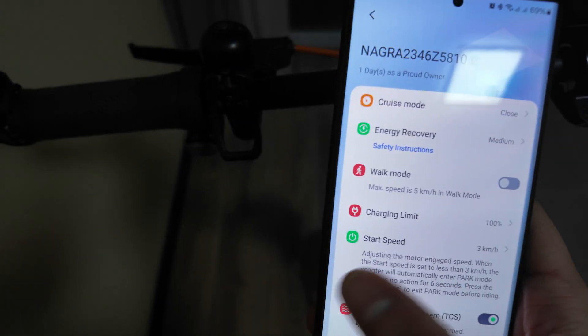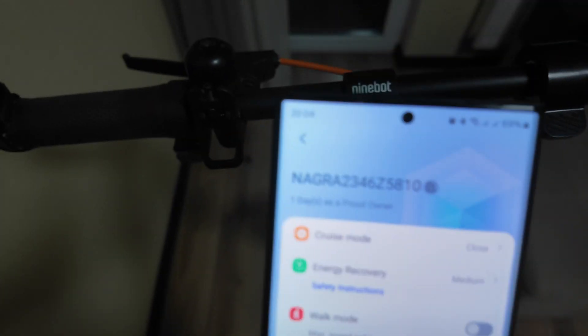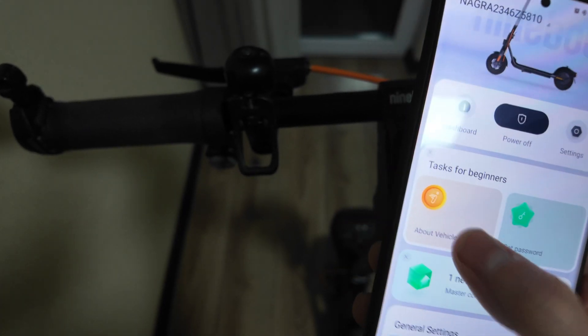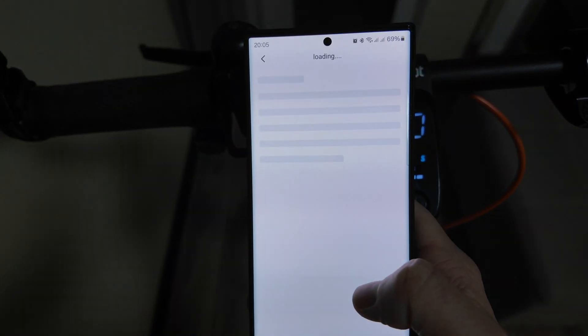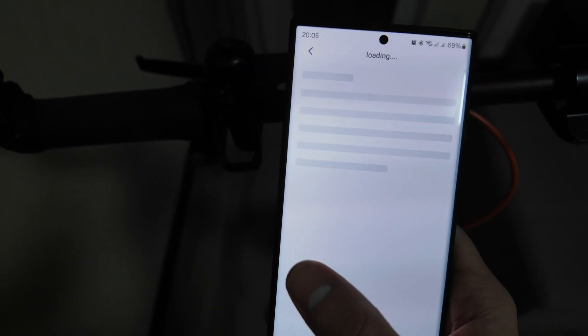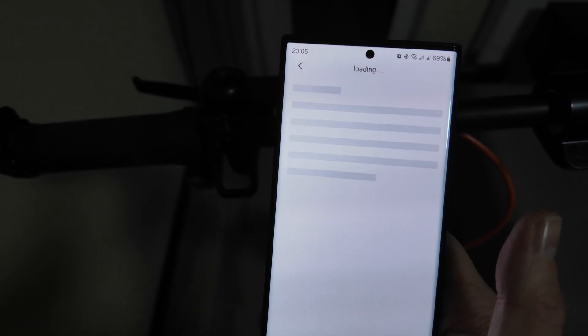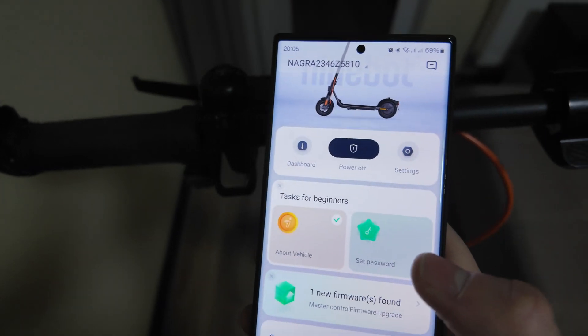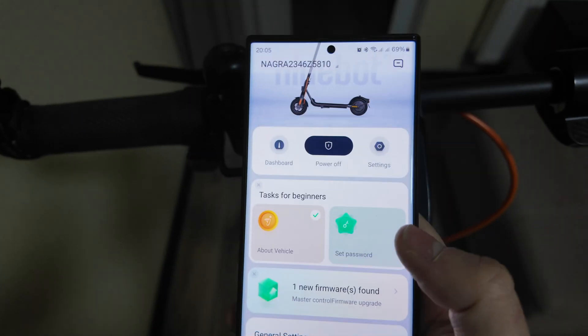Everything is working perfectly even with the changed controller. I had a short ride and it's working well. As you can see, once connected you can set a password. This controller — just to remind you — I bought it from China and paid around 30 dollars or 30 euros. Currently I can ride at 32 kilometers per hour and it has cruise mode.